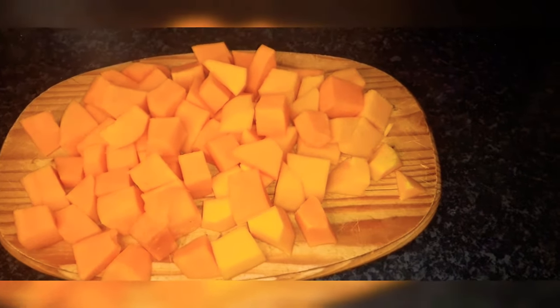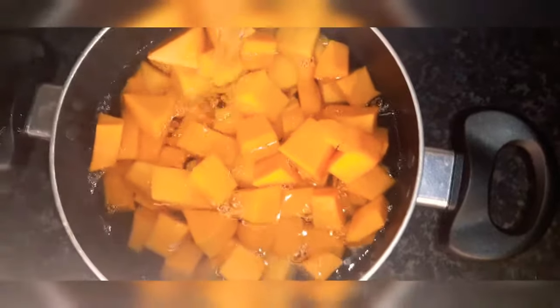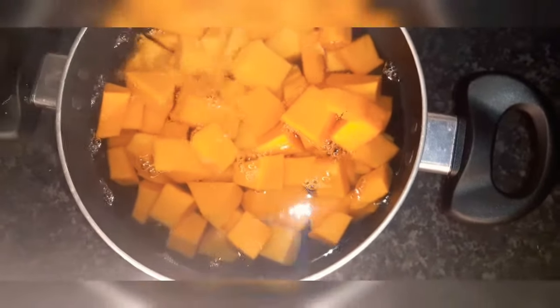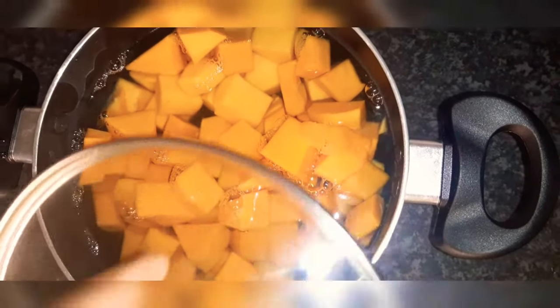Here's an easy way of preparing butternut mash. You have to start by peeling your butternut, then cut them and divide them nicely into small cubes. Wash them nicely and put them in your frying pan or saucepan.